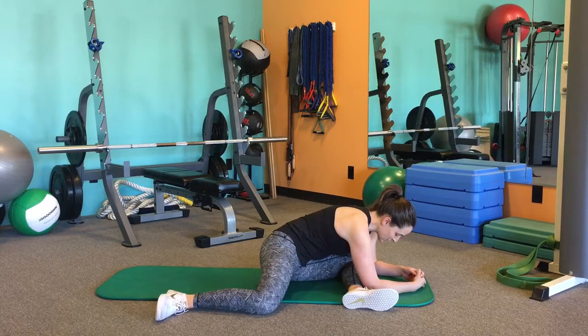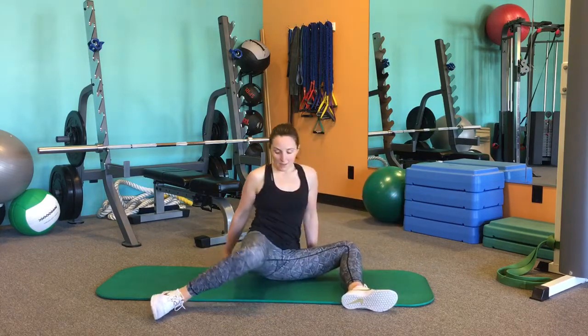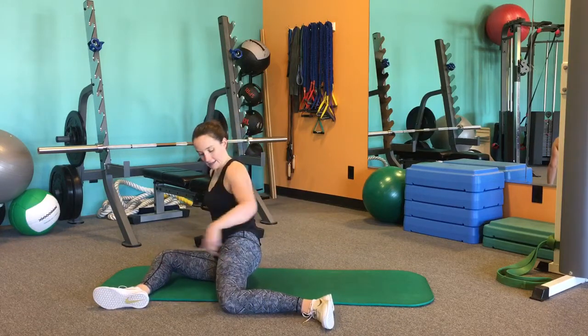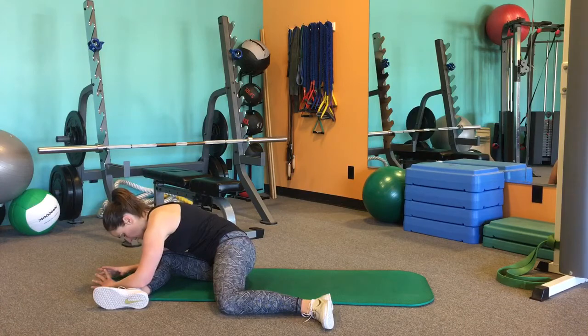You're going to hold this for about 30 seconds to a minute, keeping the foot relaxed. Then to switch sides, you're just going to easily come up, flip the legs around, and now you're in your 90-90 position here, and you're going to hold this for about 30 seconds to a minute.